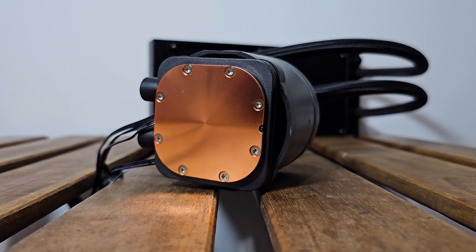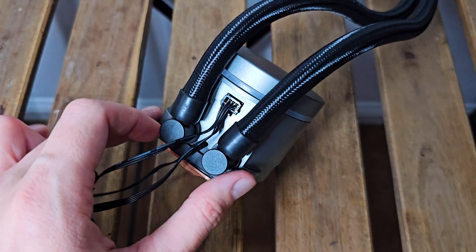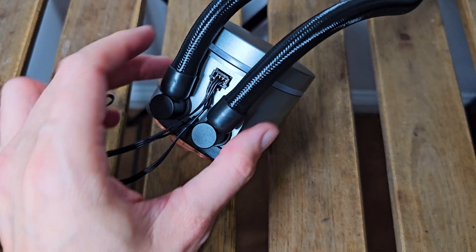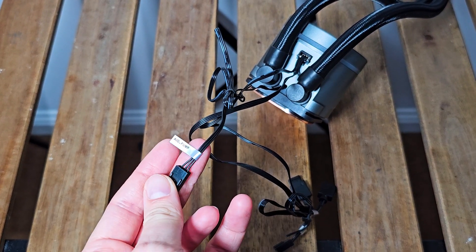The rubber tubes are 460mm in length and nicely sleeved. The pump itself is rated up to 3100 RPM and has a convex contact plate, while the exiting tubes don't interfere with the wires as you would guess at first glance. Everything is also nicely labeled and marked.